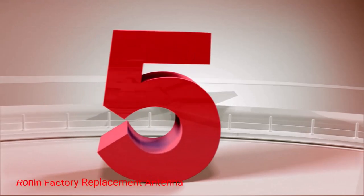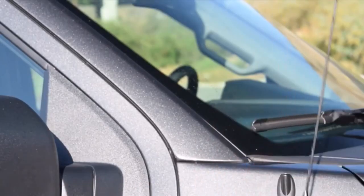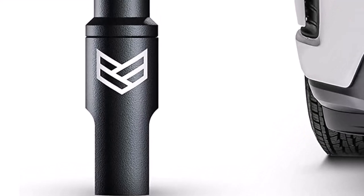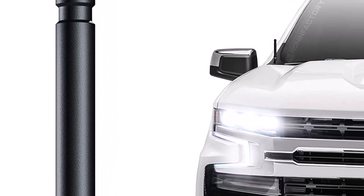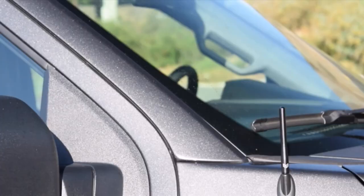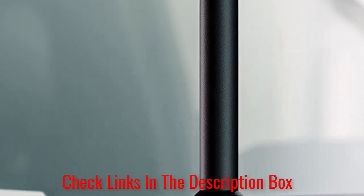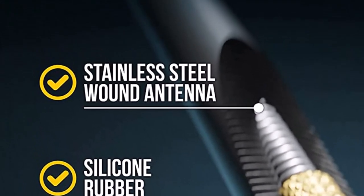Number 5: Ronin Factory Replacement Antenna. Ronin Factory has created a low-profile antenna that looks sleek and works well. It's 4 inches long and has M7 threading on the base, with an all-black design and a discreet logo at the bottom. This antenna is compatible with most 2007 or newer Chevy and GMC trucks. You'll want to confirm compatibility before purchase — if it doesn't fit your specific make and model, Ronin Factory has other available antennas. A unique feature is its anti-theft design: use the included locking compound to prevent someone from unscrewing and walking away with your antenna. It's also car wash safe.